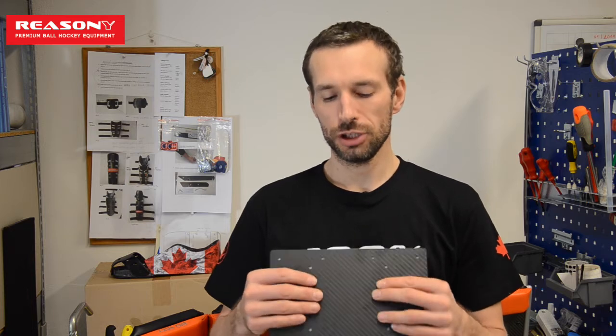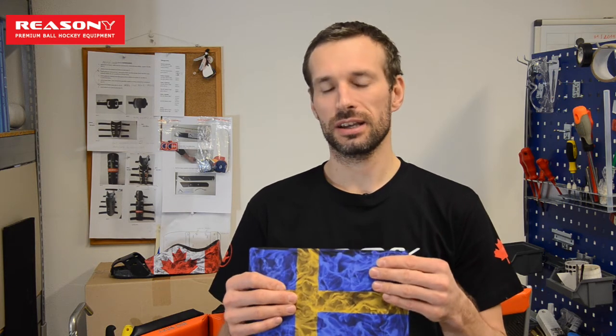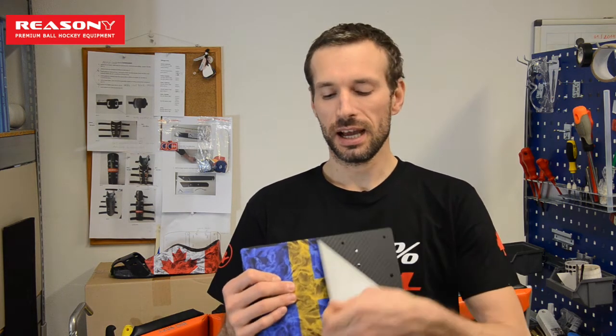Some goalies commented on social media that they don't like the look of the pads. We do understand it's a new concept, but the look of the pads depends on the goalie. You can change the color of the carbon fiber easily by adding a wrapping foil, just like a car wrap, or you can put stickers of your team logo or the flag of your national team. After that you can just peel it off and change it, so if you change teams and want new colors, you can adjust them by yourself.